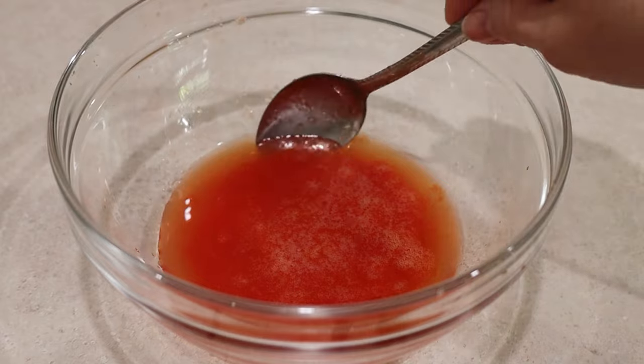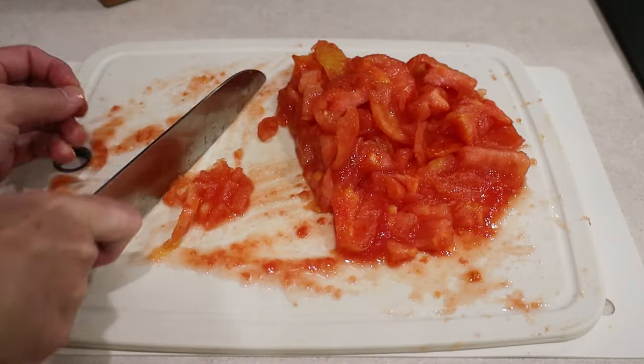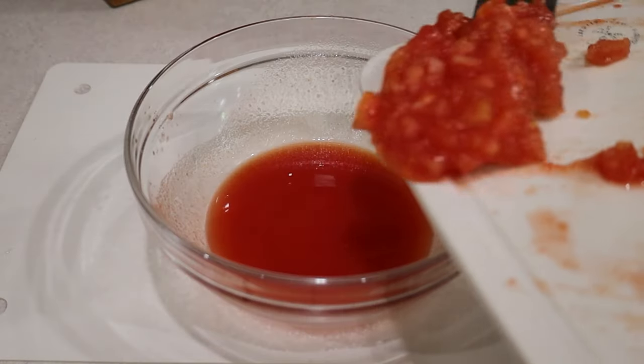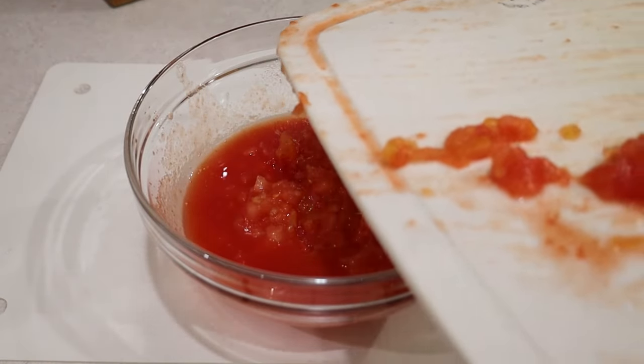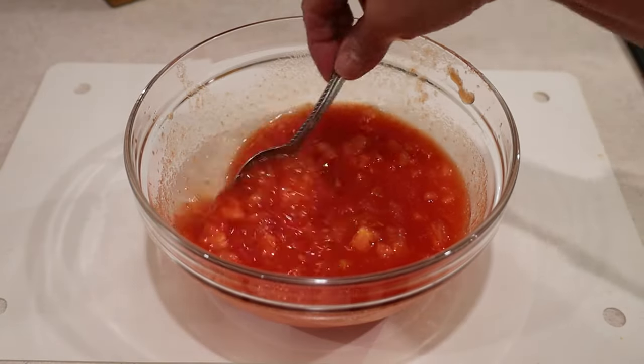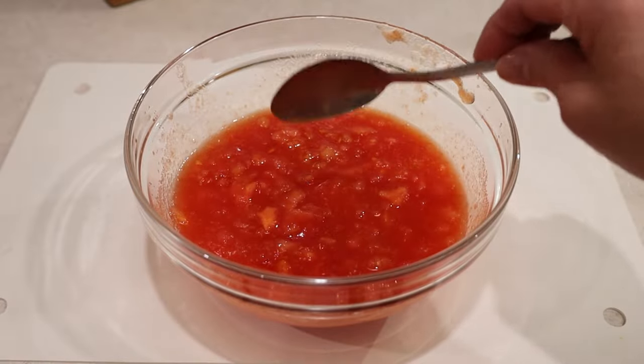Look at the amount of juice I got! Then I chop the tomatoes into small pieces and place them into the bowl with the juice. This is going to flavor the sauce better than anything. But if you don't want to use fresh tomatoes, you may use 30 ounces of canned tomatoes of your choice.